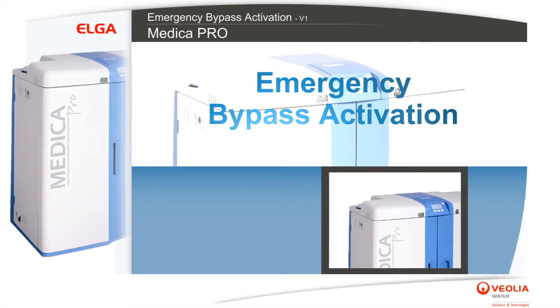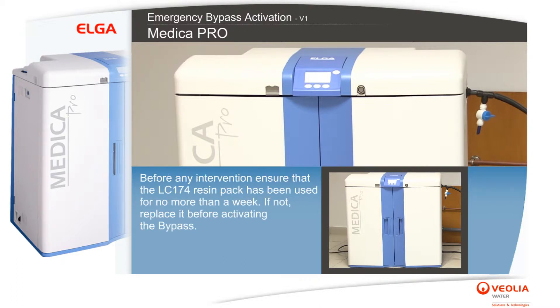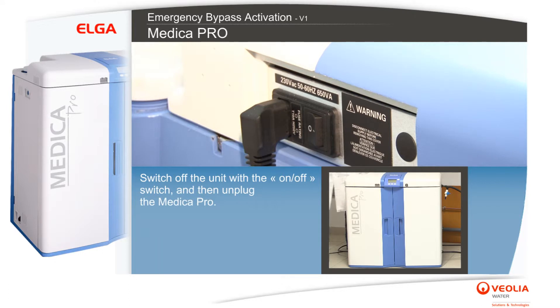Emergency bypass activation: the emergency bypass is activated in the case of failure in the RO process mode or with the recirculation pump. Before any intervention, ensure that the LC 174 resin pack has been used for no more than a week. If not, replace it before activating the bypass.